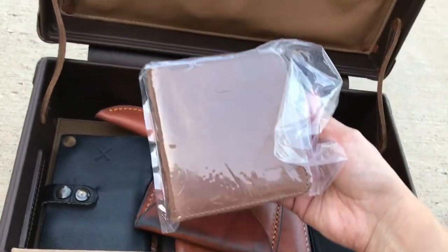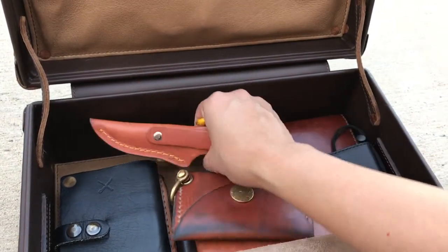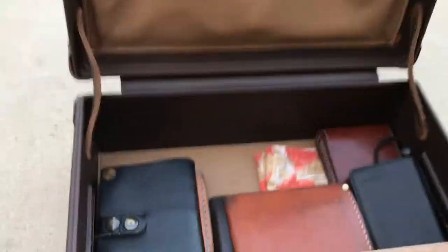This is a new square wallet that I'll be using soon, and then I have a couple other wallets, some knives, some handkerchiefs — just kind of EDC items.